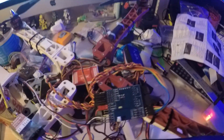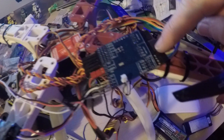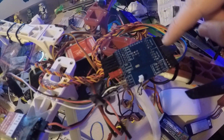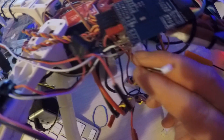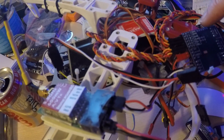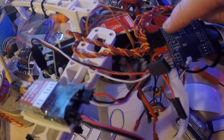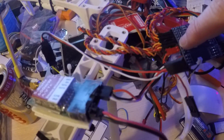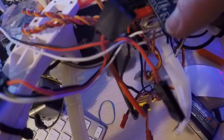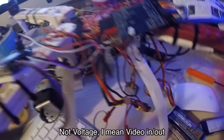We've got everything in eventually. The in/outs for the GPS and the LED are connected. RSSI is not in because at the moment it ends in a connector that needs soldering. We've got a switch hooked into what was my tilt for the gimbal, throttle in and out, F1/F2, power, and this very hacky voltage in and out. So let's switch it on and see what happens.